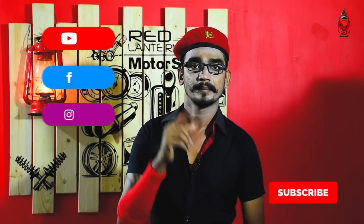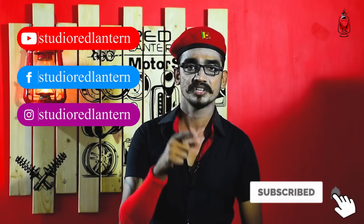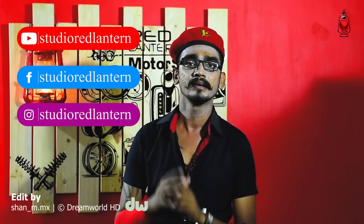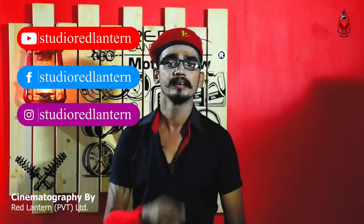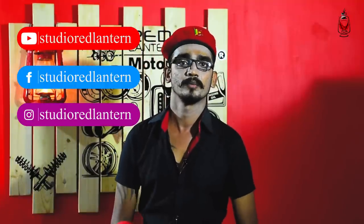If you like and share the video, please like, share, and comment in the comment section. You can take a look at this segment. We are going to Red London Motorsport.